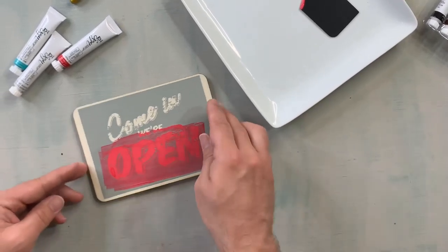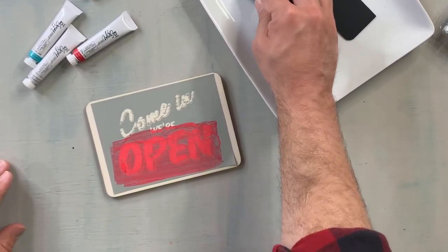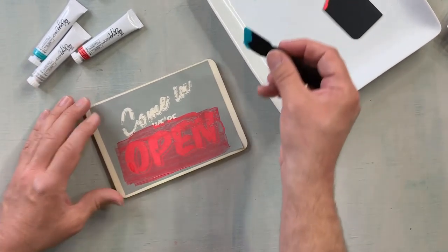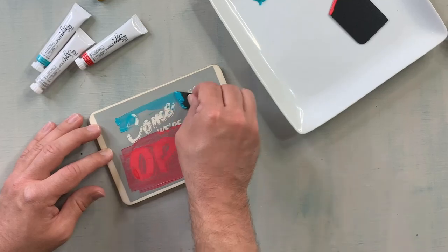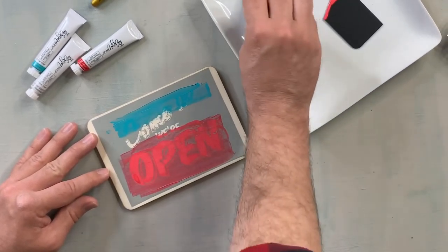You do want to work a little quickly because you want to peel it up when it's wet. So you want to make sure you have your paint ready, your brush ready and all that. What I like about this too is that it's a quick project — all you have to do is scrape and peel off.